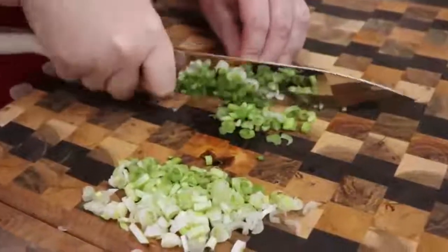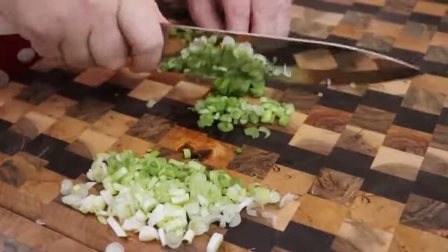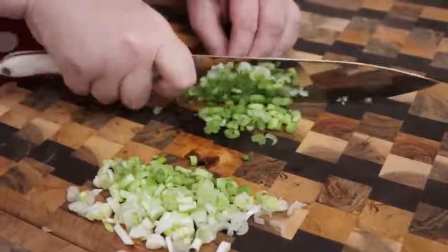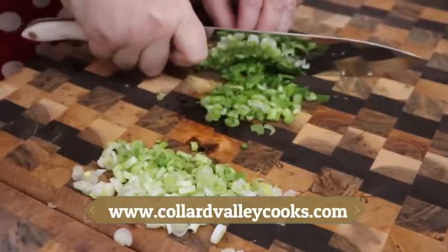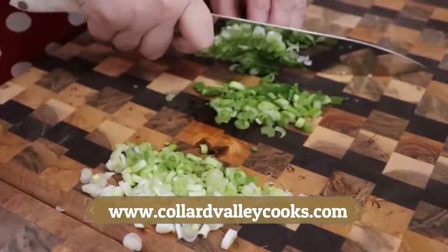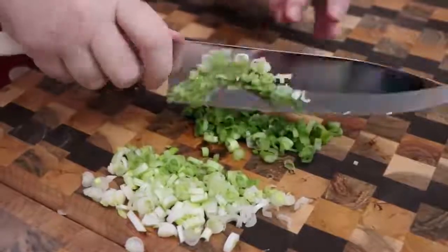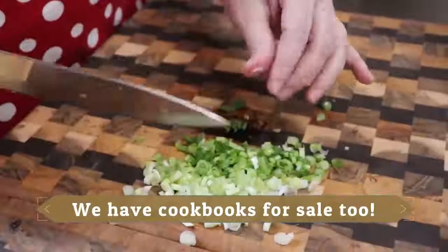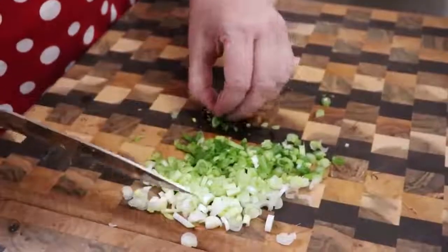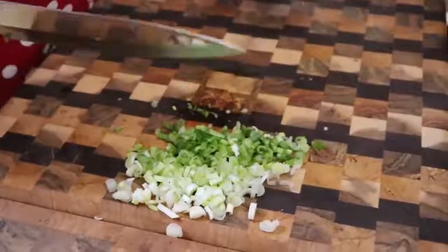If you like our cutting boards or anything you see in our kitchen, you can go to www.collarvalleycooks.com. There are tabs at the top for different categories to purchase my favorite things through Amazon. And these cutting boards are actually through an individual guy named Kevin who makes them custom made.